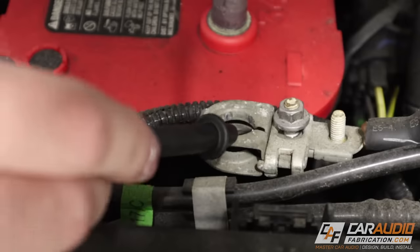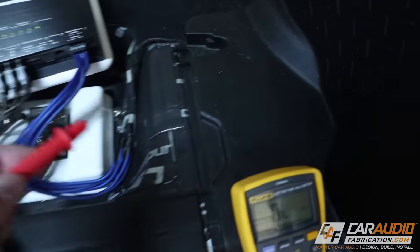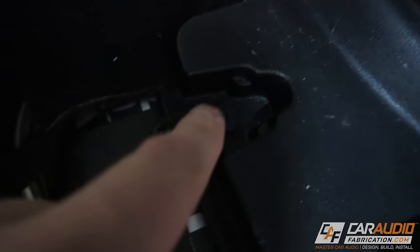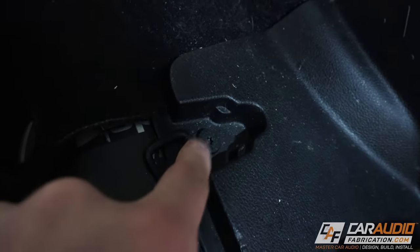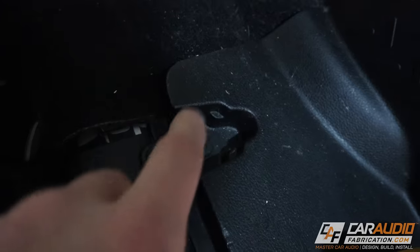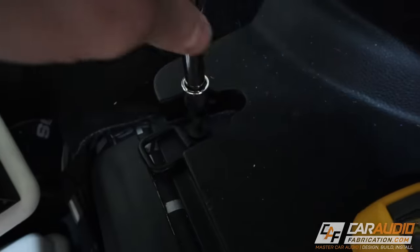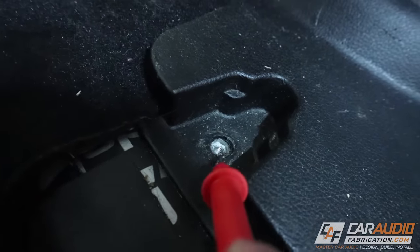I've got my common lead attached and running with an extension to the front of the vehicle. With the positive lead, we're going to start probing different locations. Let's start by testing this cargo bolt location — it's common for people to use a seat belt bolt or something similar thinking it's an easy ground. I've removed that bolt and it looks like nice exposed bare metal in there, so this should read well. Let's see what we get.